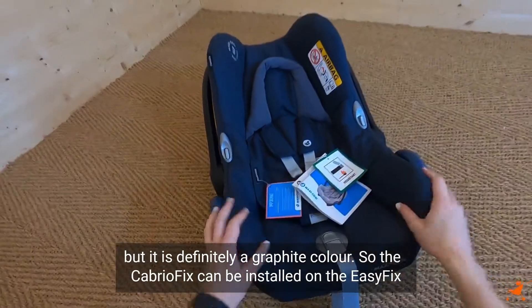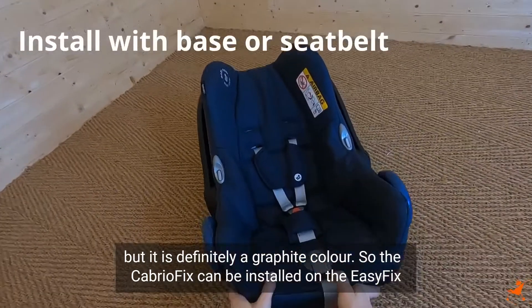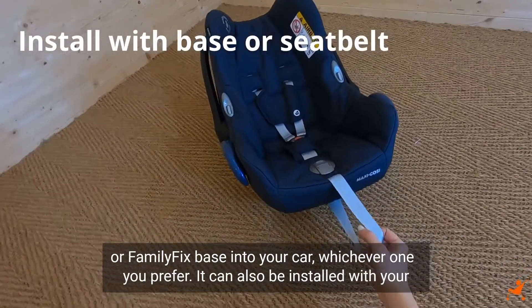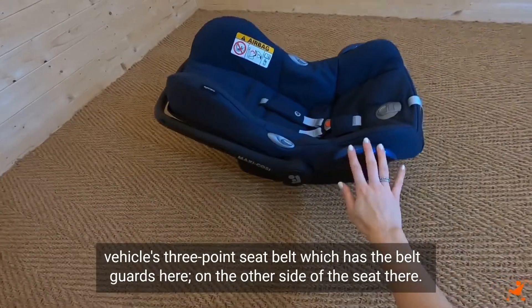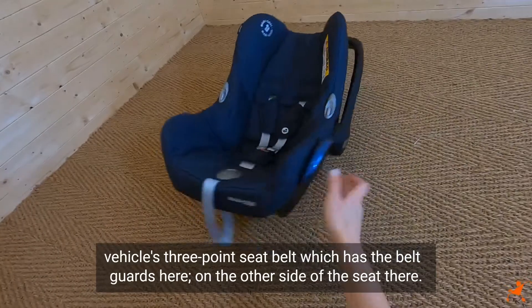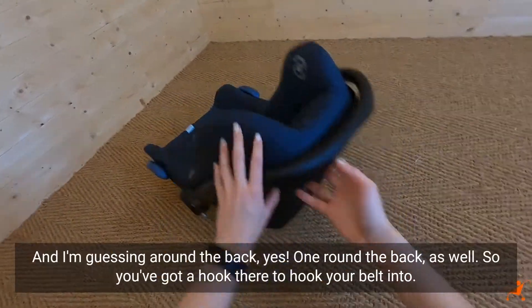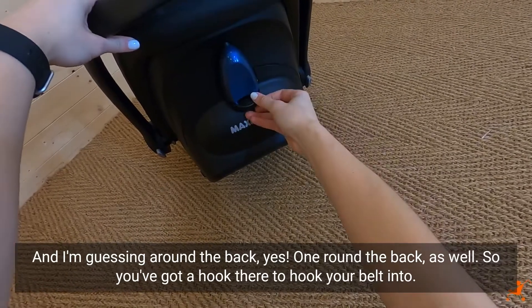The CabrioFix can be installed on the EasyFix or FamilyFix base into your car, whichever you prefer. It can also be installed with your vehicle's three-point seat belt, which has belt guides here on the side of the seat and one around the back as well, so you've got a hook there to hook your belt into.